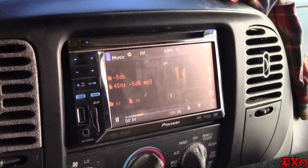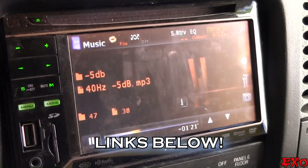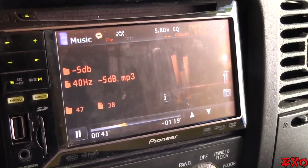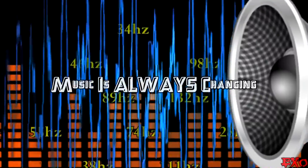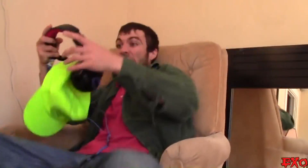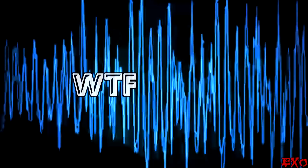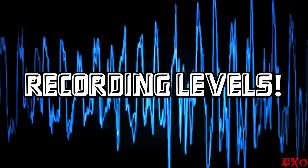First things first, you're going to need to have yourself a nice, clean set of test tones. You can download these right off the internet, but it all depends on what type of music you listen to. The unique part about music is that unlike tones, each song is dynamically different and recorded at different levels than one another. That's why certain songs seem louder — it's the same concept that advertisers use to gain your attention by raising the volumes of commercials. Even though you didn't turn it up, commercials always seem louder. Why is that? Recording levels.